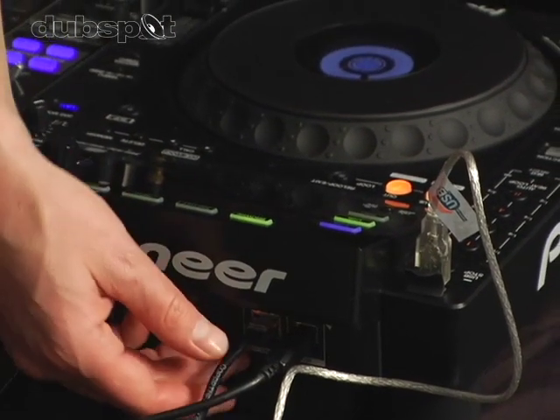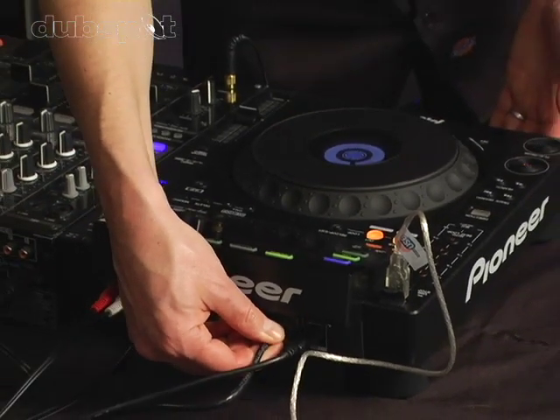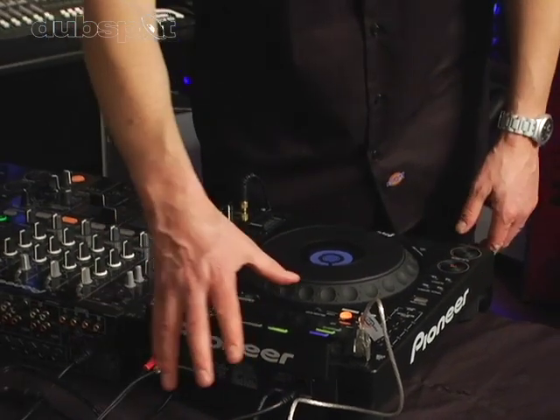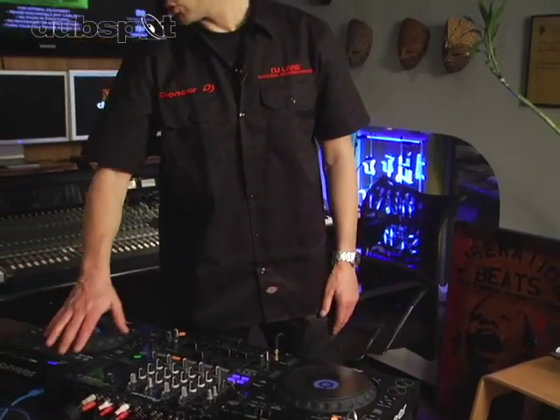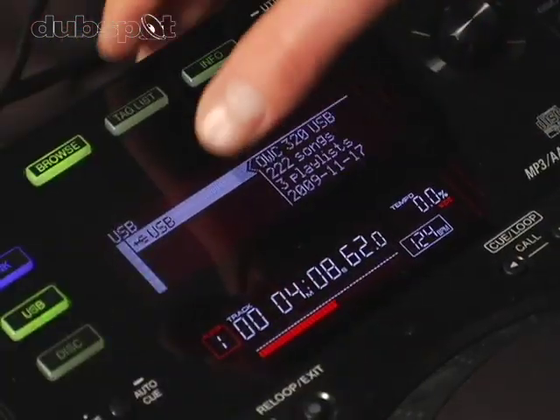And finally, there's an Ethernet port here. You can connect a Cat5 cable and share the information that's on this drive to this player, or up to a total of four players.